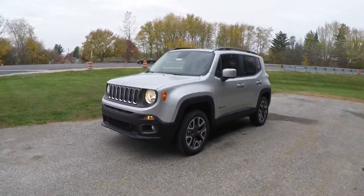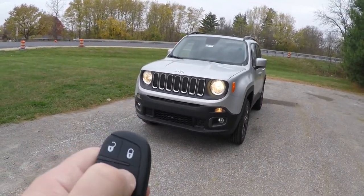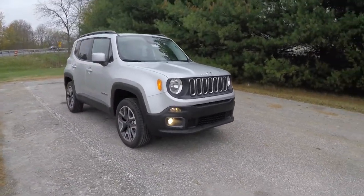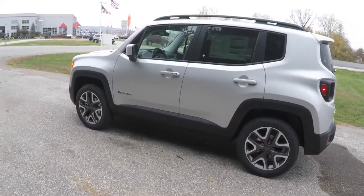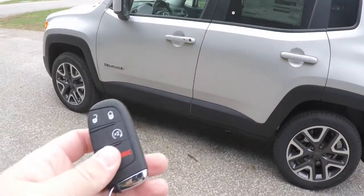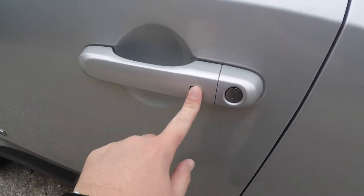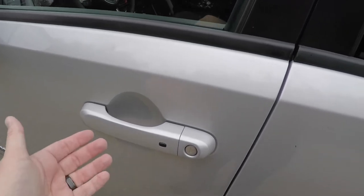This vehicle is equipped with remote start — to activate, simply double-press the remote start button on the key fob. It also has the Keyless Enter-N-Go smart key access system. To operate, just keep the key fob in your purse or pocket. To lock the vehicle, locate the black button on the door handle; the vehicle will lock with a chirp. To unlock, wait a moment and then grab the handle as you would to open it.